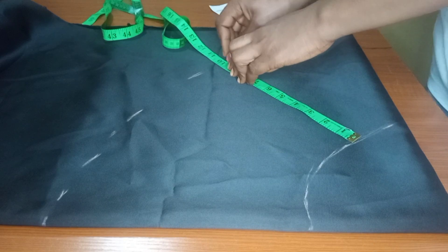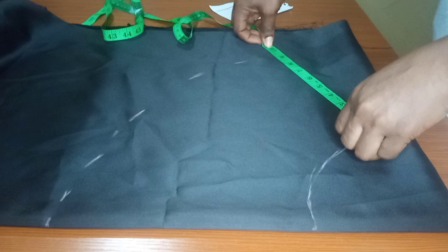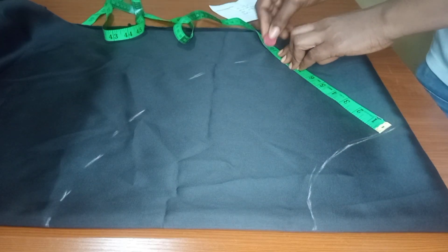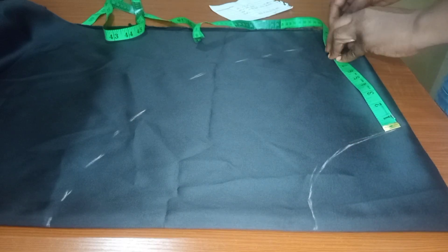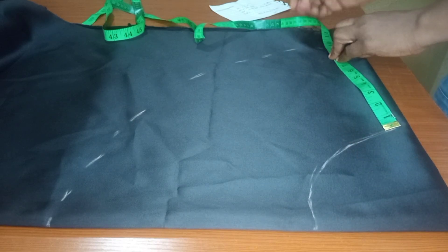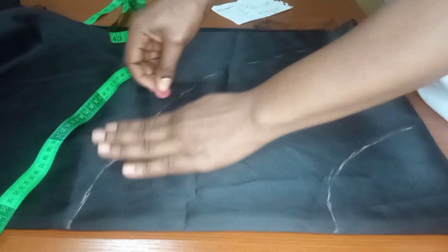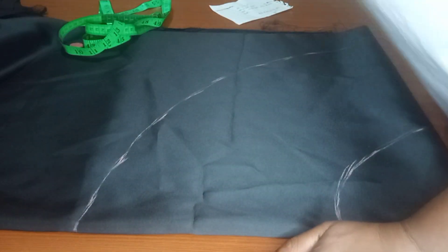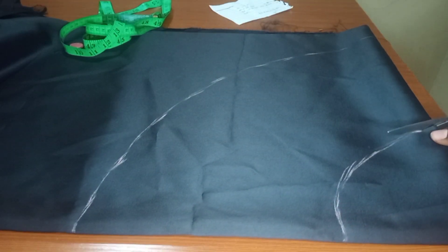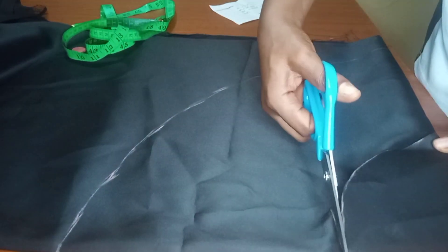I'll just keep marking the 9.5 all through, using my chalk to form dots on the fabric. We'll keep putting the dots until we reach the end of the fabric. Once I'm done marking, I'll go ahead to join all the dots together so I can cut it out. I'll use my scissors to go ahead and cut everything out.